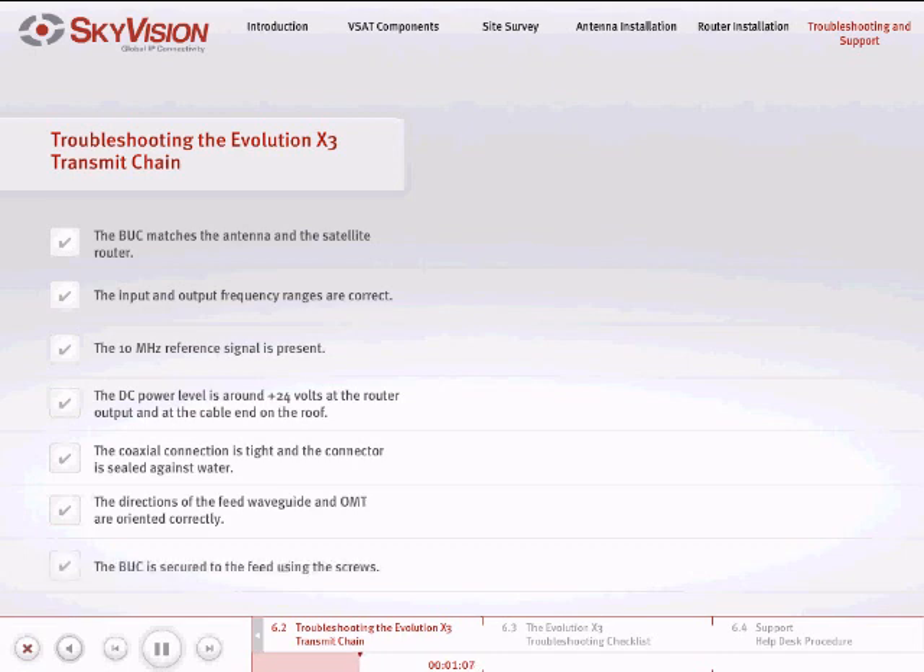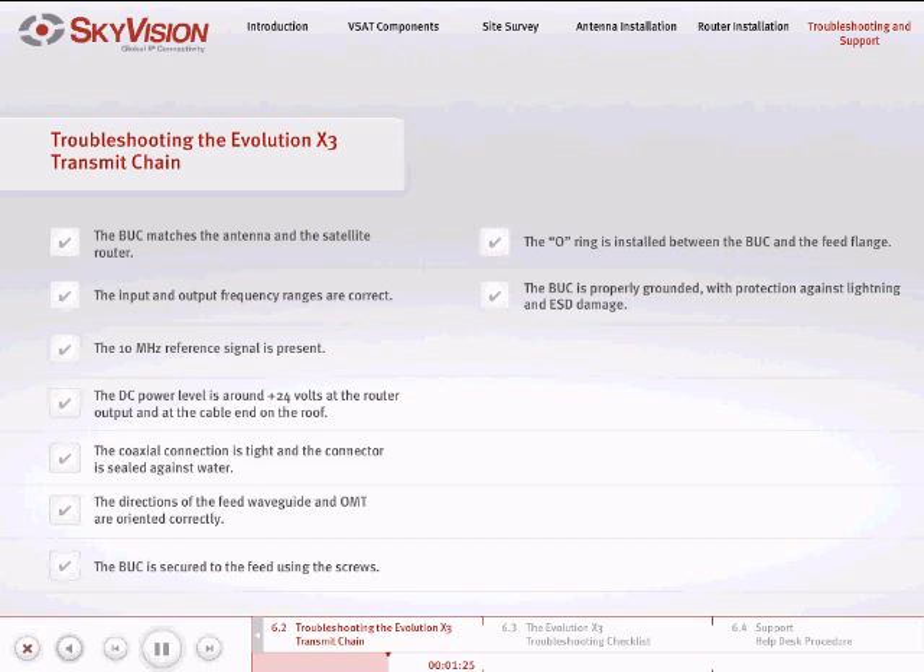Ensure that the BUC is secured to the feed using the screws provided with the BUC. Ensure that the O-ring is installed between the BUC and the feed flange to prevent water from entering the input waveguide of the BUC. Ensure that all external BUC assemblies are properly grounded in accordance with grounding instructions supplied by your antenna and receiver manufacturer's manual.